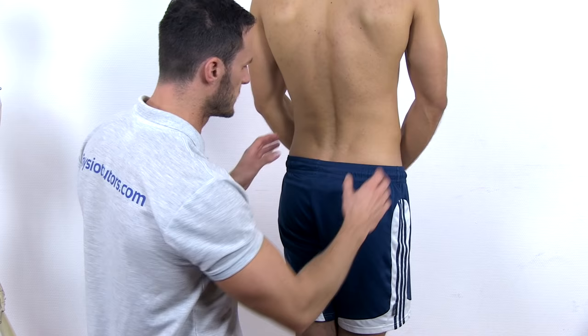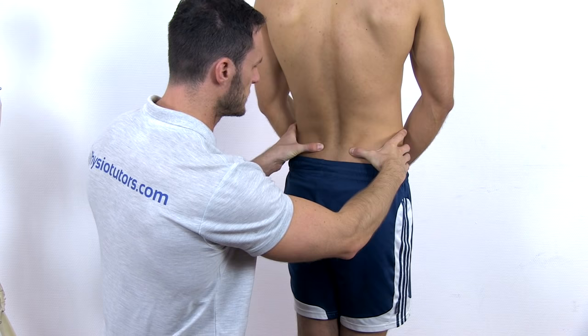To perform the test, position yourself behind the patient and palpate both posterior superior iliac spines, which should be at the same level as the spinous process of S2.